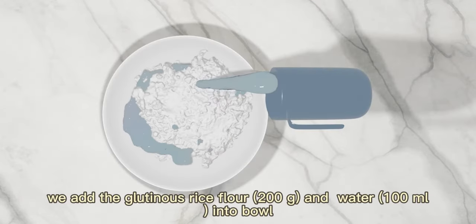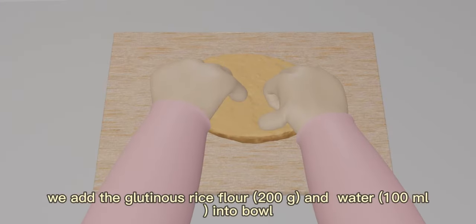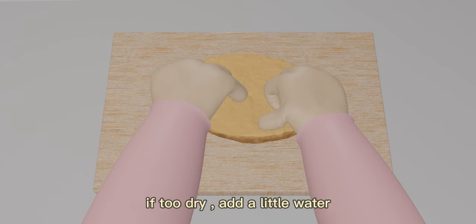First, we need to add 200g of glutinous rice flour and 100ml water into a bowl. Then knead into a dough that doesn't stick to your hands. If it feels too wet, add some glutinous rice flour. If it is too dry, add a little water.